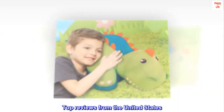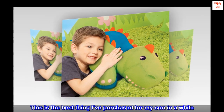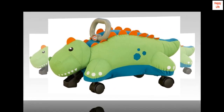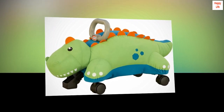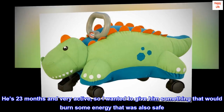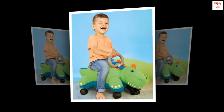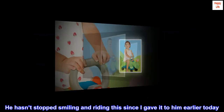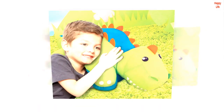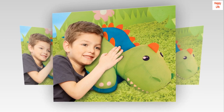Top reviews from the United States. Awesome — this is the best thing I've purchased for my son in a while. Home run. He's obsessed. He's 23 months and very active, so I wanted to give him something that would burn some energy that was also safe. He hasn't stopped smiling and riding this since I gave it to him earlier today. It took me 30 seconds to assemble. I'm just so thrilled I found this.